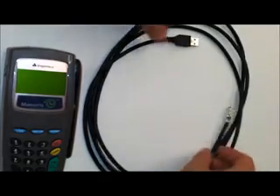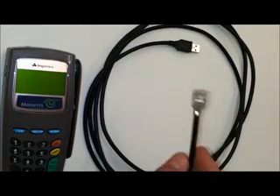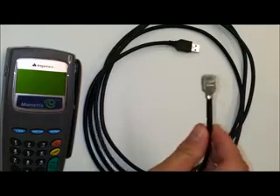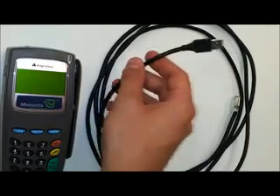In this video we're going to learn how to set up a USB cable. The USB cable should have two ends. One end looks like a network cable or sort of like a large telephone jack. The other end just looks like a normal USB connection.